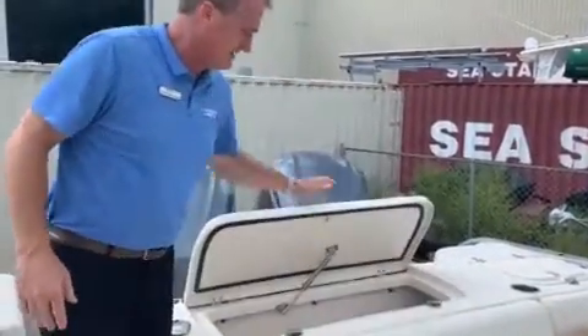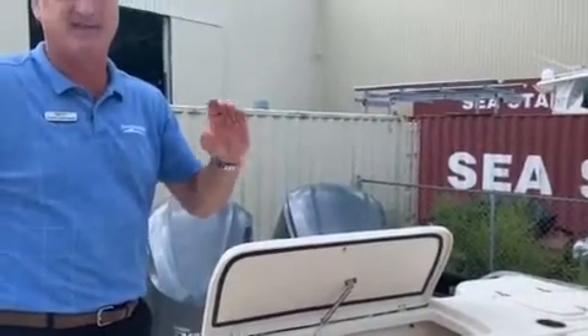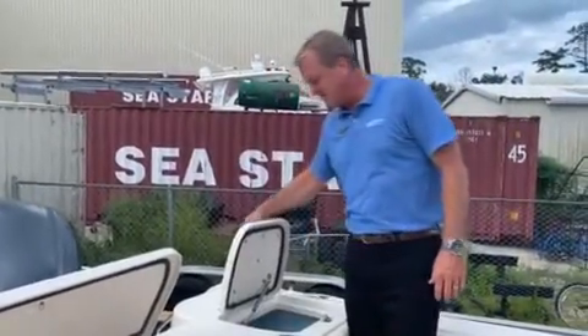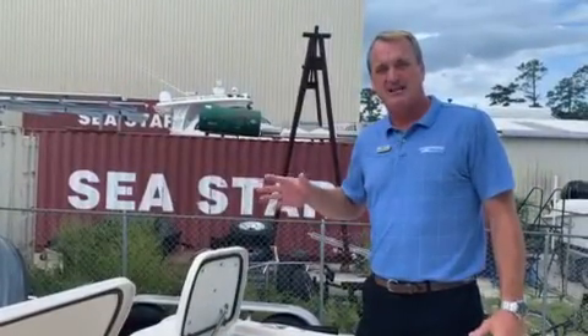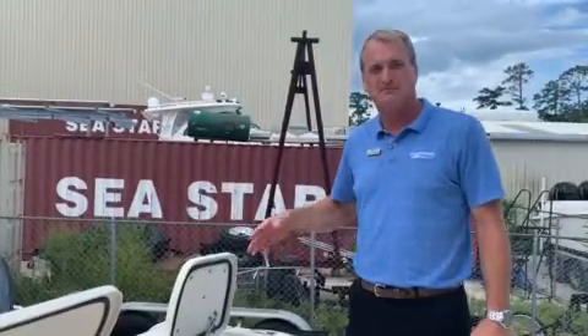There's a very convenient live well — foam insulated, holds ice great. It's got a ton of foam around the outside, so you're not going to lose that 100 pounds of ice in the first hour you're out fishing. Over on this side you've got your live well with a blue interior. The corners are all rounded — little stuff like that you may not think about, but it's important. That blue color and the rounded corners keeps your bait calm and keeps it alive all day long.